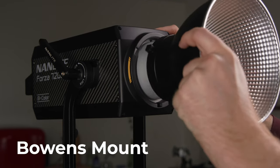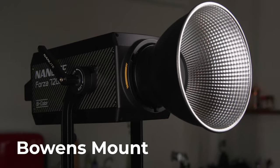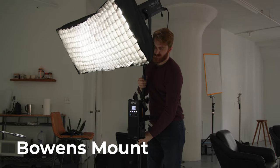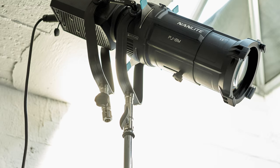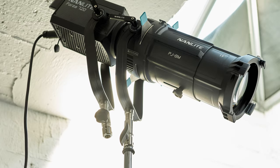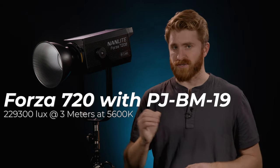Both lighting fixtures come equipped with the Bowens mount. All Nanlite accessories with the Bowens mount designed for the Forza series can be seamlessly attached to either the Forza 720 or 720B. This includes the Fresnel lens mount, Nanlite umbrellas, the Parabolic softbox, the Lantern softbox, and the PGBM-19 projection attachment, which will dramatically increase the output of the Forza 720 to 229,300 lux at 3 meters at 5,600 Kelvin.